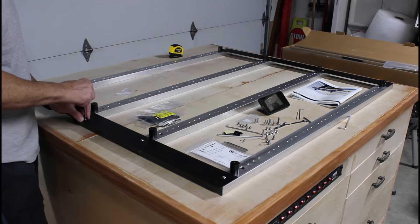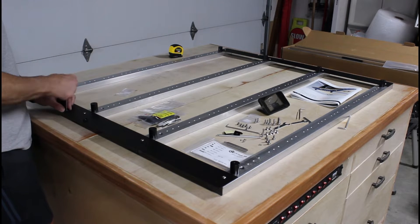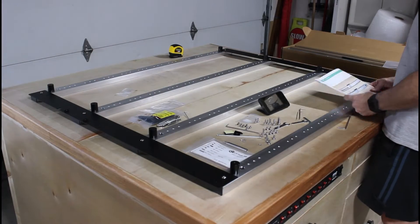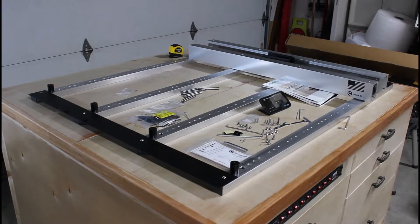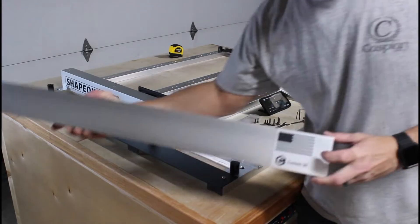I want to point out that every part was made with the highest quality. Everything fit exactly as intended. There wasn't a single situation of misaligned threads or parts that didn't square up properly. Just in case you may have forgotten, this is exactly what to expect when you buy things made in the USA.